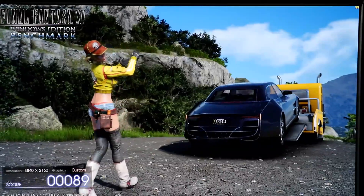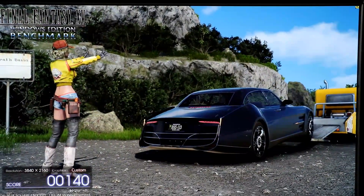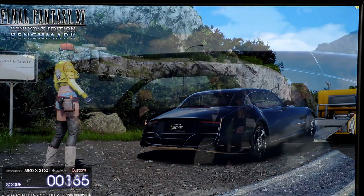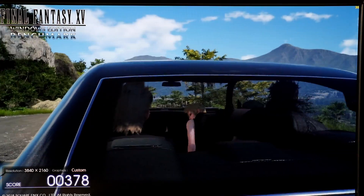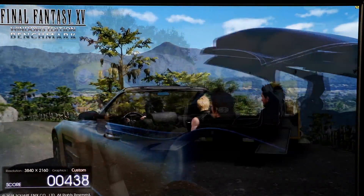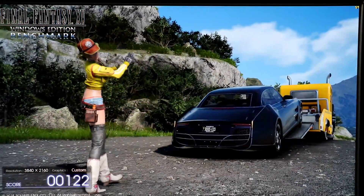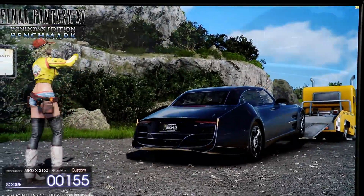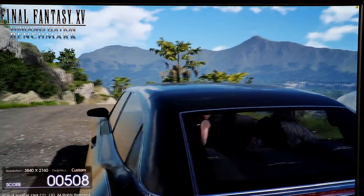In this demo, we're running an NVIDIA-modified version of the Final Fantasy XV benchmark at high image quality and 4K resolution. With standard TAA, or Temporal Anti-Aliasing, frame rates hover around 40 frames per second with excellent image quality. However, when we flip off TAA and turn on DLSS, frame rates scale north of 50 frames per second — about a 35% performance boost overall — with equally good image quality.